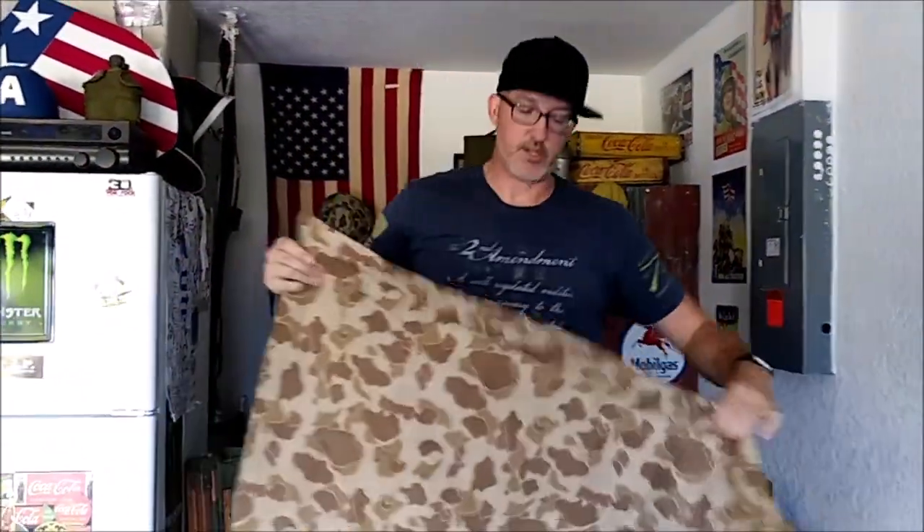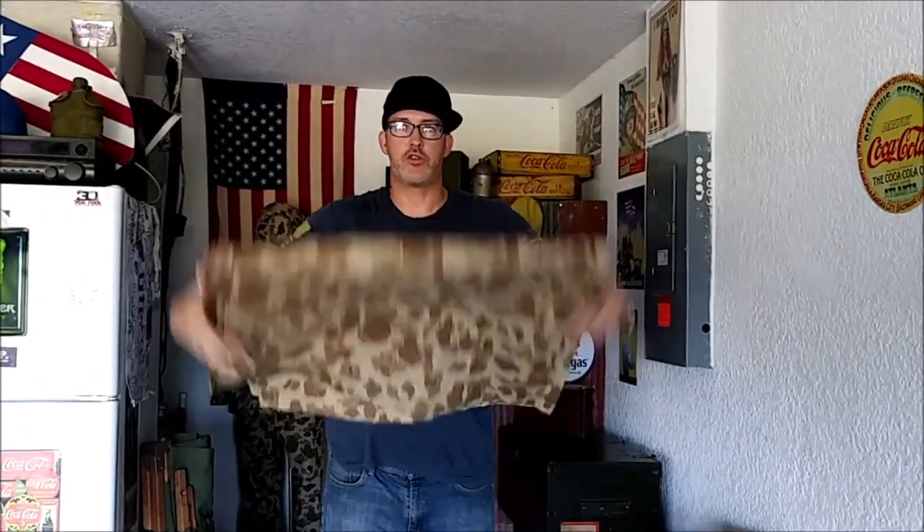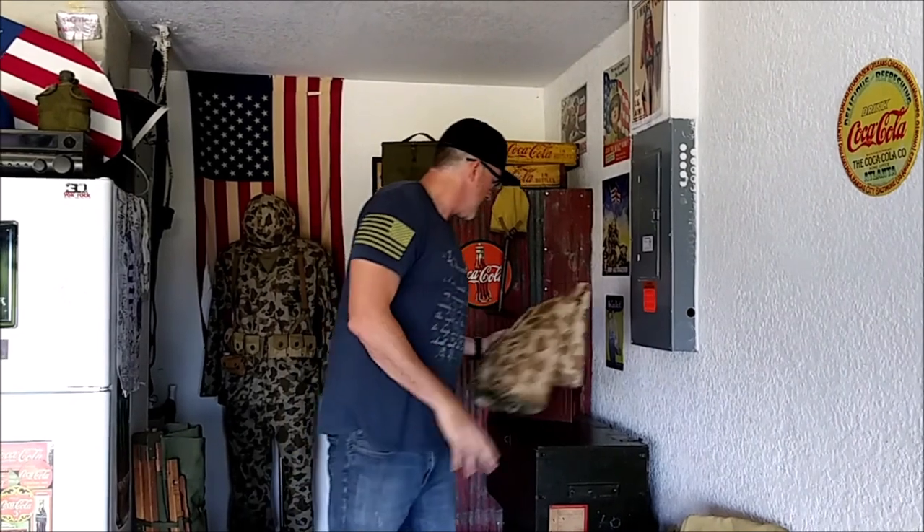I've never worn this because, believe it or not, I've never been rained on at a reenactment in Florida. So this primarily is used as a prop on my haversack. Last weekend I was up in Bellevue, Florida, for the Florida chapter of the Military Vehicle Preservation Society.